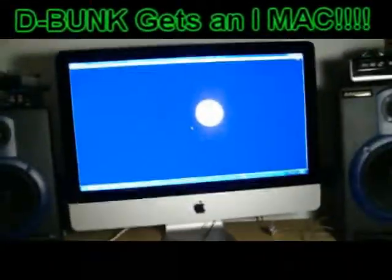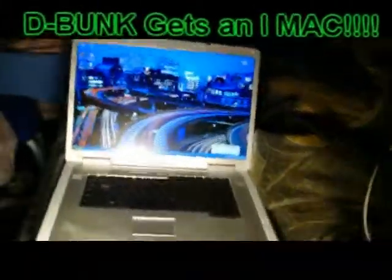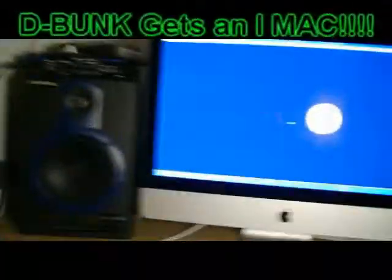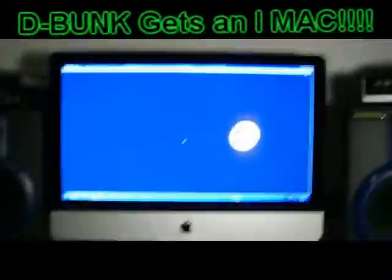Little keyboards here and there, whatever. We do what we do. I was working on that — it looked nice I guess, but that's horrible compared to this, man. On the level of greatness, the laptop is a one. This is like a hundred.